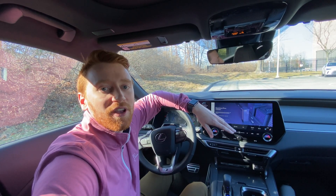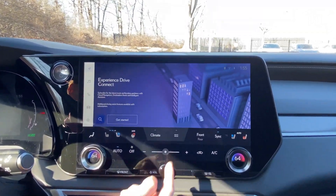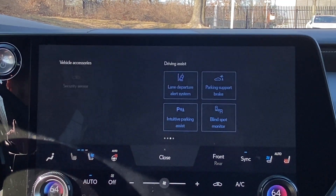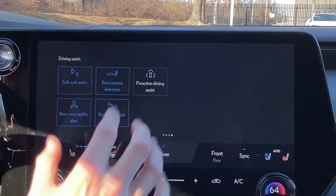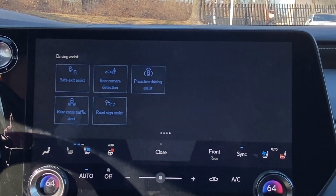So essentially, there are two ways to activate or deactivate this system. The first way is using our Frequently Used Functions button here on our interface screen. We can then swipe over on the right-hand side to our Driving Assist functions, and we'll see that we have Proactive Driving Assist there. Right now it's actually disabled — I'm going to tap on it to enable it.